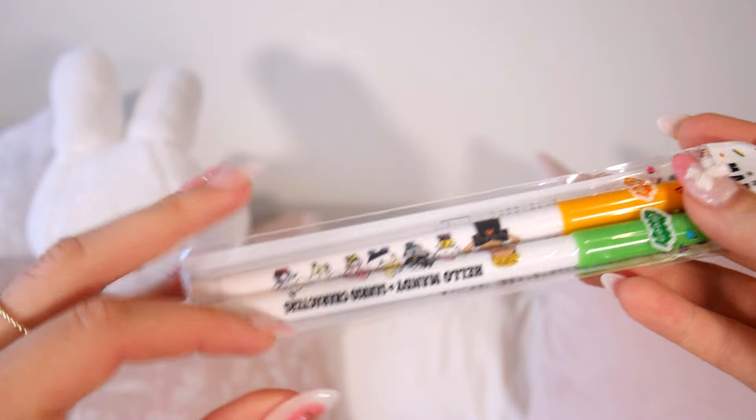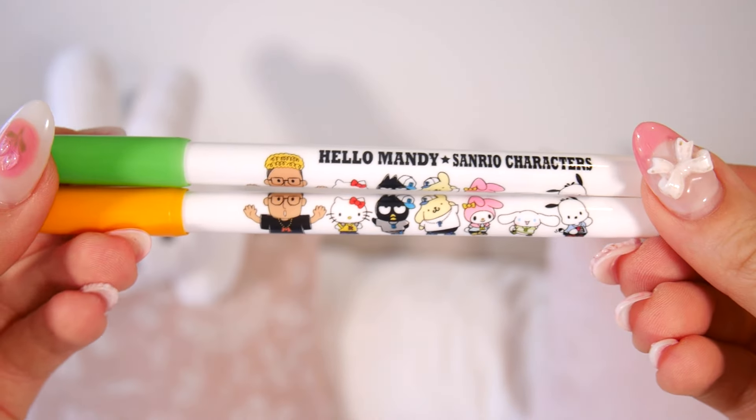I need this stuff! So the first two things that I pulled out were a two-pack of pencils and a two-pack of markers. We have an orange and a green, and they're really cute Sanrio characters.